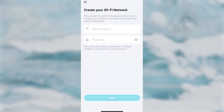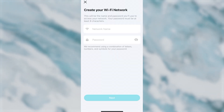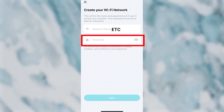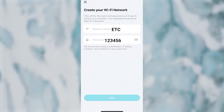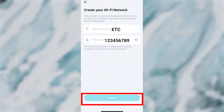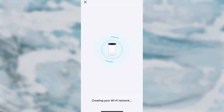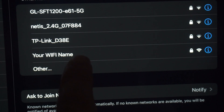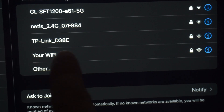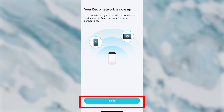Next, you need to create your Wi-Fi network. In the first field, enter the network name, and in the second field, enter the password. The password must be at least eight characters long. Press the Next button and wait a couple of minutes until the network starts working. Then reconnect to your Wi-Fi network with the new name and password. After connecting, press the Next button.